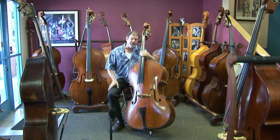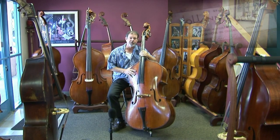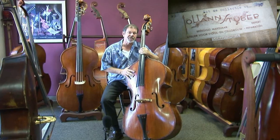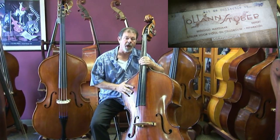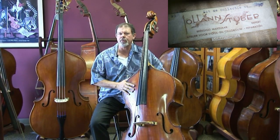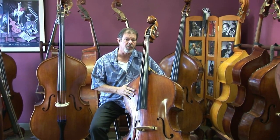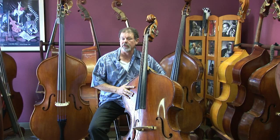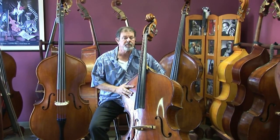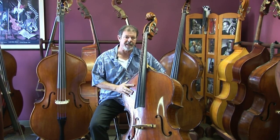The only label inside this bass is a repair label, and there's no date on it, but the label is Dutch, so it was in Holland at some point. I know a little bit about the history of this bass — it was imported to the United States rather recently, in the past ten years or so. Based on the tuning machines, this bass was clearly made before 1900, so I would say late 19th century — 1880, 1890, something like that.